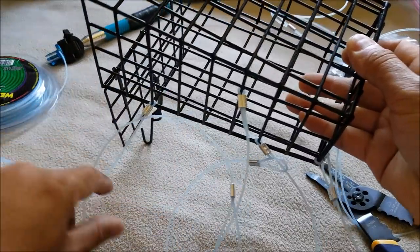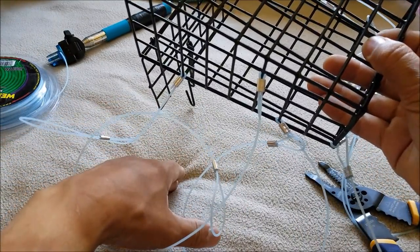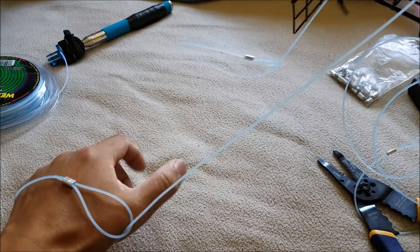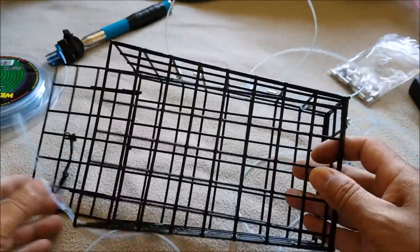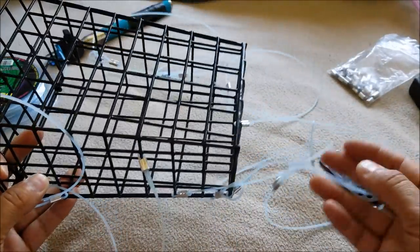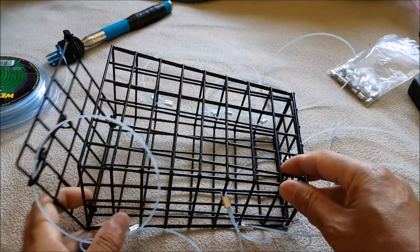When a crab gets in there, when its leg gets in there into the snare, you're going to pull it up, that's going to cinch it up and grab the crab. That's the basic idea. I might add a couple more but basically that's it. I'm going to take this out to Coos Bay and go catch some crabs.